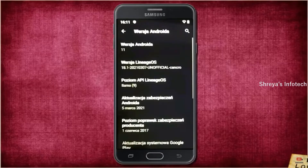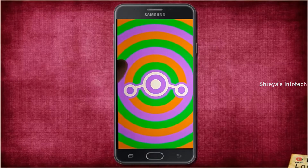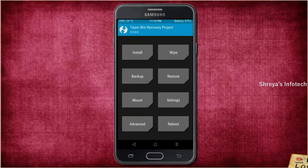Friends, if you want to get the real feel of Android 11 easter egg, then you have to follow this procedure. Before installing this ROM, we need to enable three steps: enable developer option, unlock bootloader, and the third one, install TWRP.